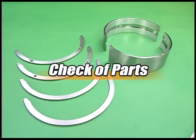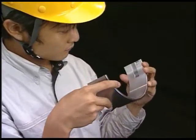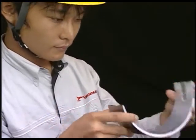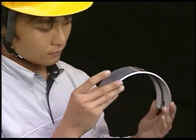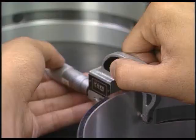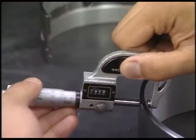Check the removed parts. Check the contact on the rear and mating surface of each metal, and also check for cracks, seizure, and embedded foreign matters on the surface of each metal. Measure the metal thickness under the instruction and if it exceeds the limit, replace the metals.